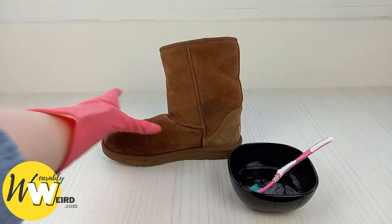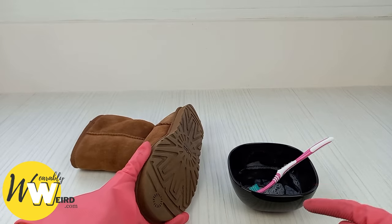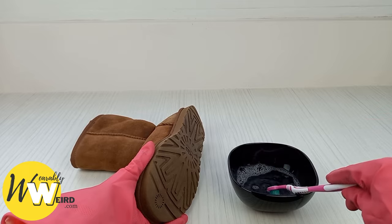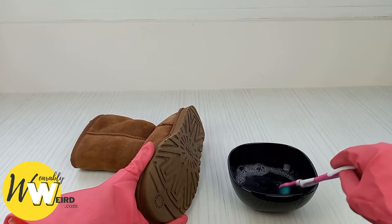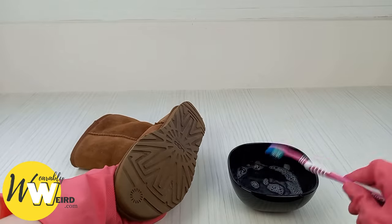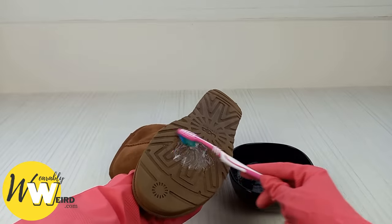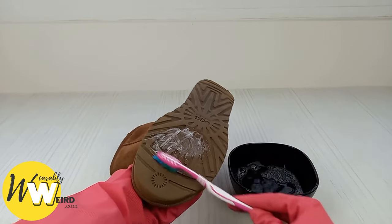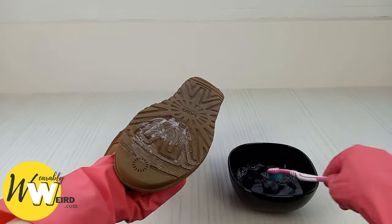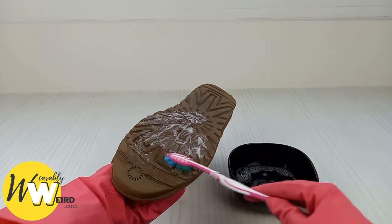Next we're going to clean the outsole of the UGG boots. This is really easy — all you need is a cold water and gentle liquid soap solution. I like to put about a pea-size amount of liquid soap in with about a cup of cold water. Take an old toothbrush or a soft nylon bristle brush and gently begin working the solution into the bottom of your UGGs. Make sure you get in between all the grooves and don't push down too hard — you don't want to scratch or damage the rubber.